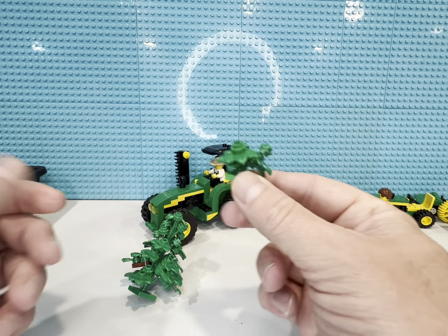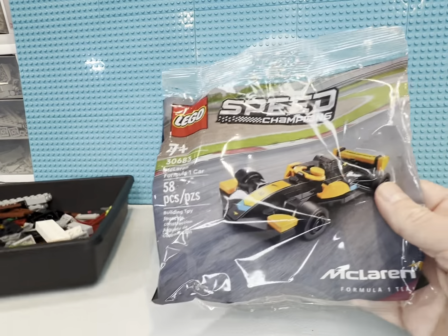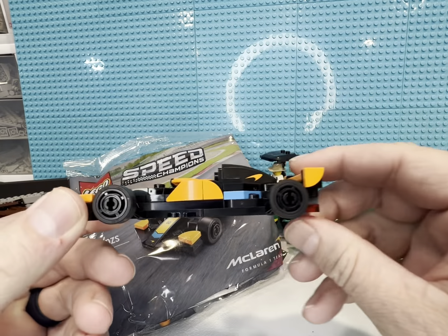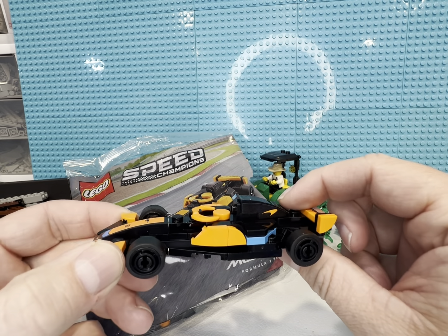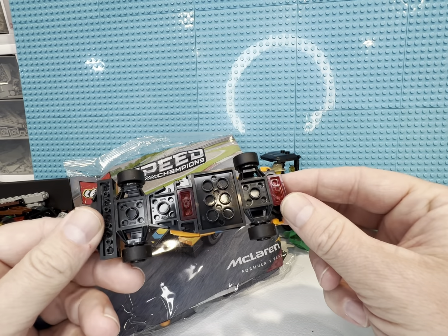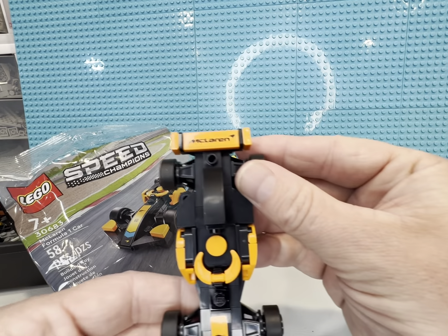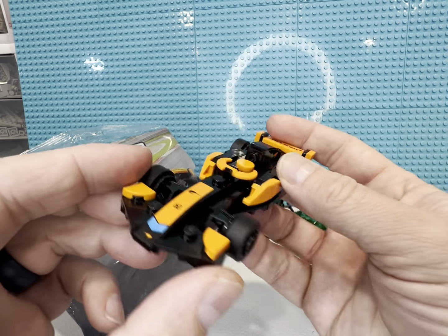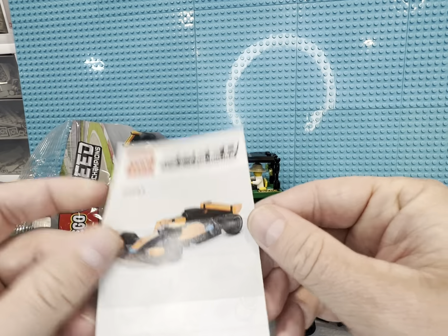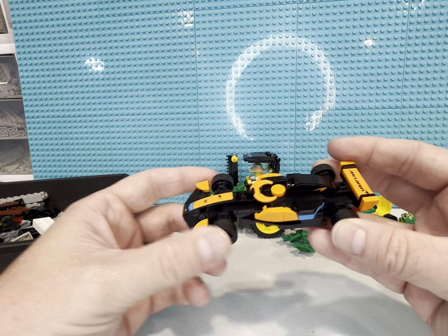I found this at Target for five bucks — a poly bag. I got it built; it came with a few stickers. It's going to go on my custom shelf display rack with the other four Speed Champs sets that have come out in that line, along with a couple other cars. I think this is the longest one by far now, so I may have to alter the rack. I love how it rolls. I might buy another one just to put away since they're only five bucks.